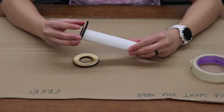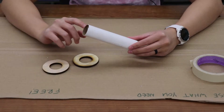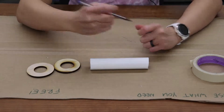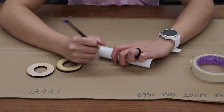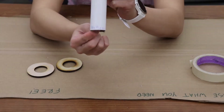Hey guys! In this video, I'm going to show you how to glue centering rings onto your inner tube. If you remember from my previous videos, the centering rings have to sit in a certain position, so we're going to label the bottom of the inner tube so it can be a point of reference.